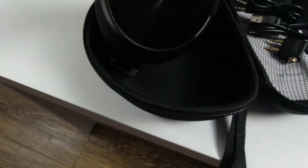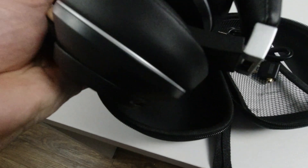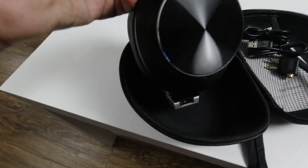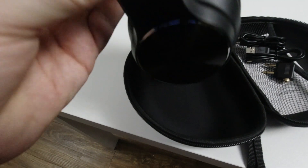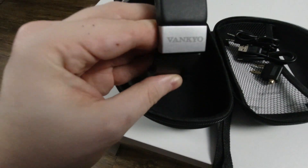We can already see that the quality of the materials is good. When you touch it you feel leather — which is 100% not true leather, but it's really good quality leather. You can also see glossy sides on the headset which look really good. Let's talk a little bit more about the design.